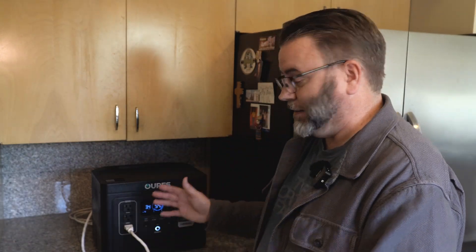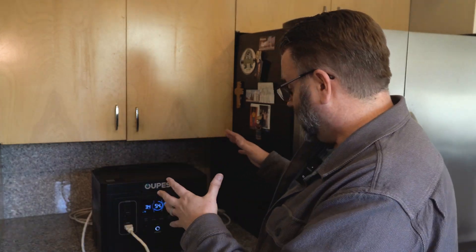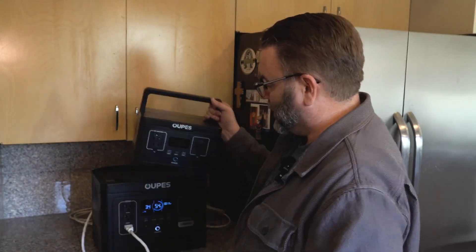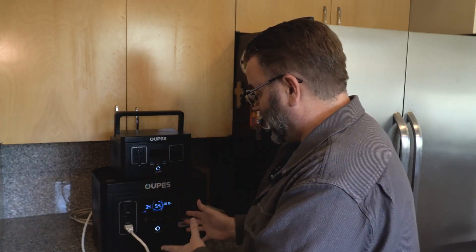What am I going to do whenever in a few hours this is down to zero? A lot of times people talk about extending the battery life of their power stations by adding a lithium-ion battery or something like a solar panel. But is there another way? What if you had something like this Exodus 600 or an Exodus 1200 — can you plug it in and charge the 1500 back up? Well, let's find out.